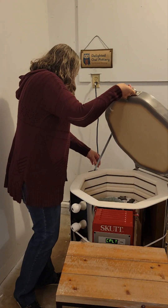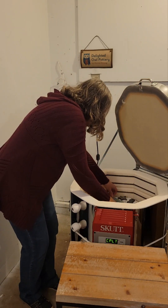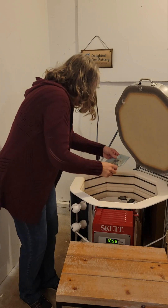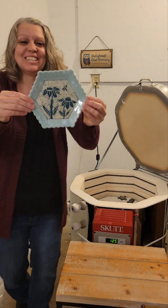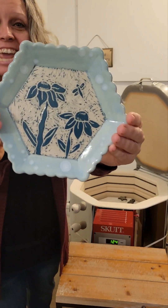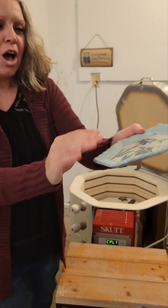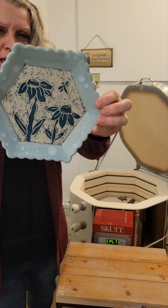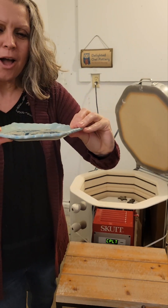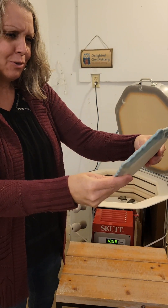Let's start with a plate. Look at this little guy. This is a Sgraffito Coneflower Plate, and the outside glaze is Mako Celadon Bloom. I like it — it kind of looks a little wintry too.